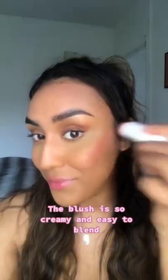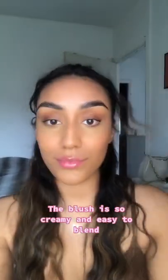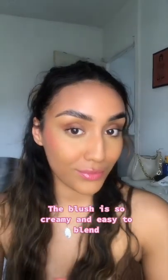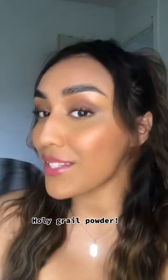I'm gonna do the blush. Blends really nice and easy — glowing girl! This is the finished look.